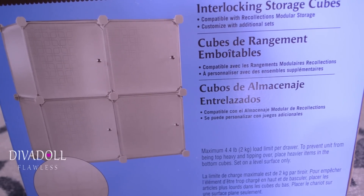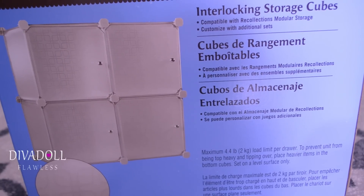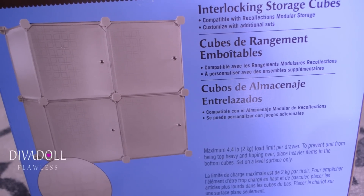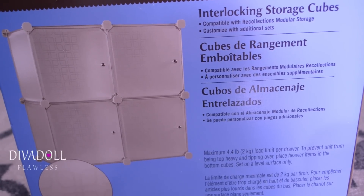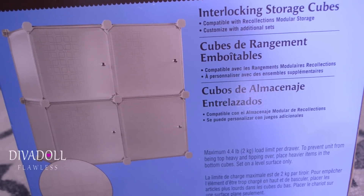That's it — I just wanted to share this quick organizational item with you guys. I paid $14.99 because it's on clearance at Michaels. I'm going to try to get this video posted today, July 14th, so you guys can try to go out to your Michaels and see whether or not they still have some.